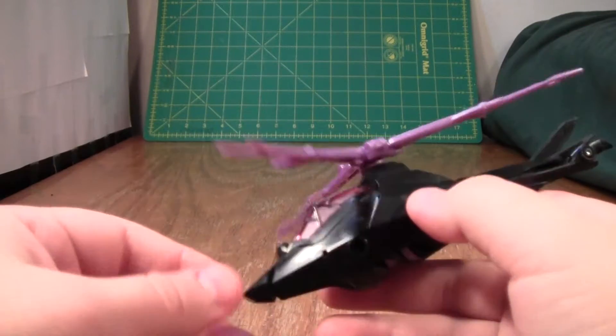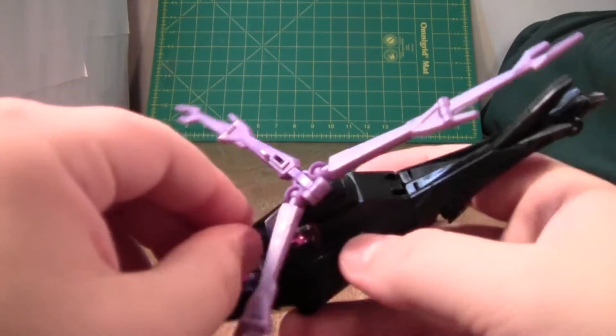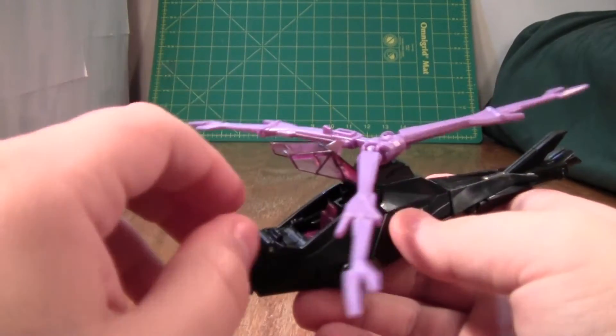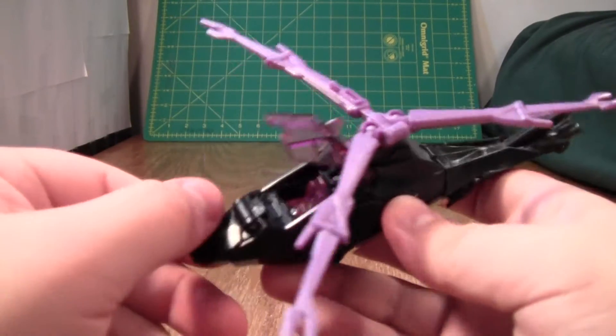That's about it for the helicopter mode — it's just this, but it does look nice. There is one last thing: if you open this up, you can see a little cockpit inside. There's a seat, which is a neat detail, although it ends up screwing part of the robot mode later on. There's also a little control panel.